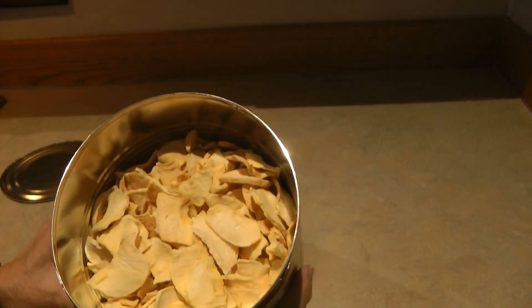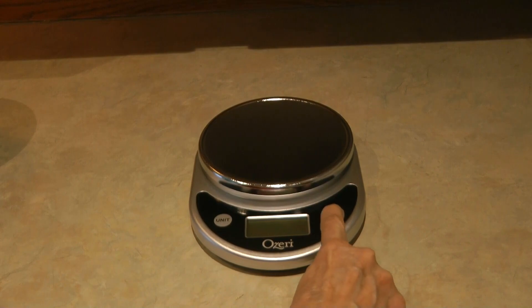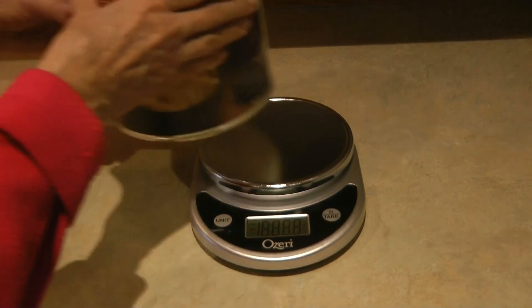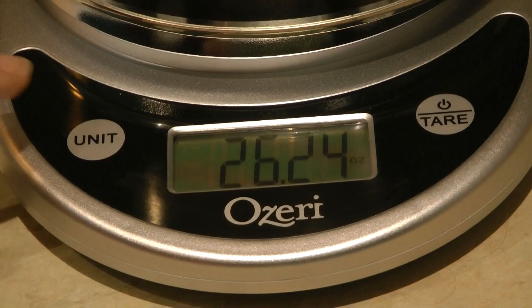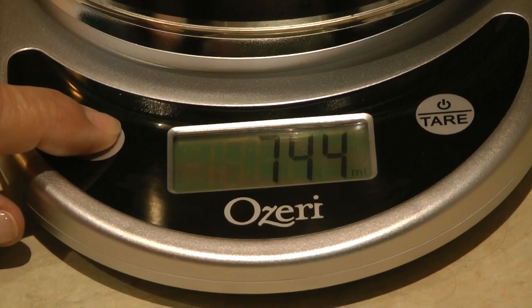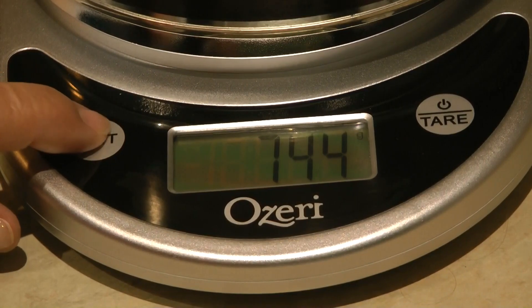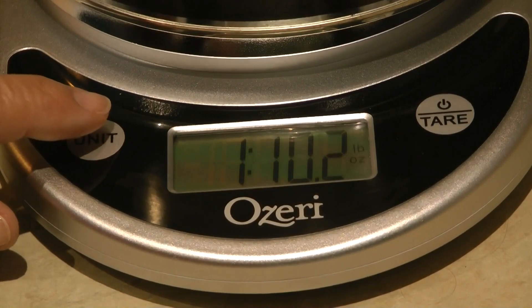This is a great time to get out the scale. We can weigh it and see how much is actually in this can. This scale is cool because you can toggle through all the different types of measurement units. This is the weight with the can, but a can doesn't weigh that much, so it gives you a good idea of the contents.